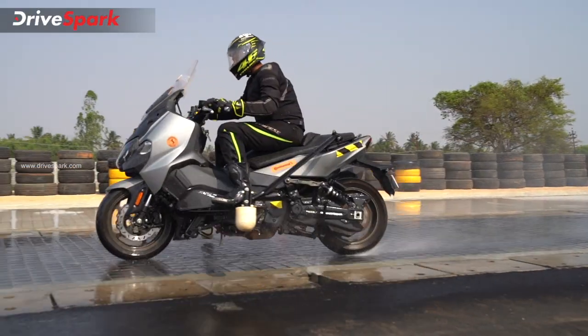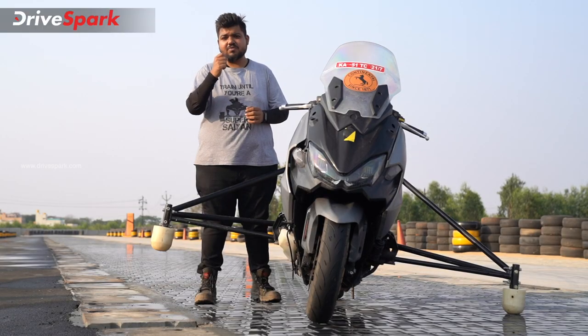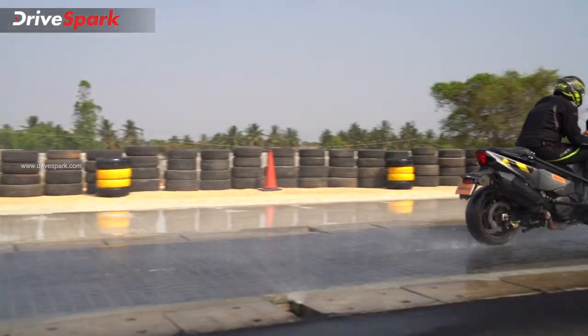Next, what is traction control? When you accelerate, you can get wheel spin. If you get wheel spin, this feature helps you maintain a safe ride by preventing loss of control.